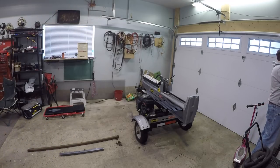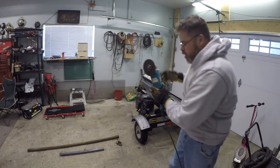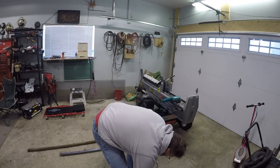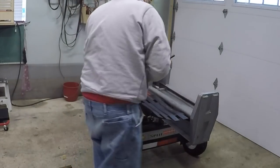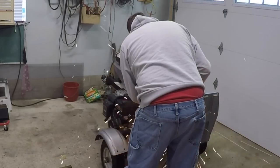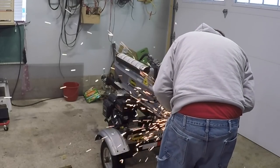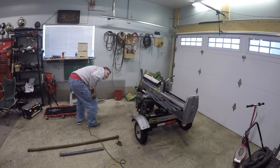First thing we're going to need is one extension cord - just one. We're going to need the old grinder. Try to do this and not make a mess - that'd be awesome. So we'll turn this off. I think we've got one. Yes!